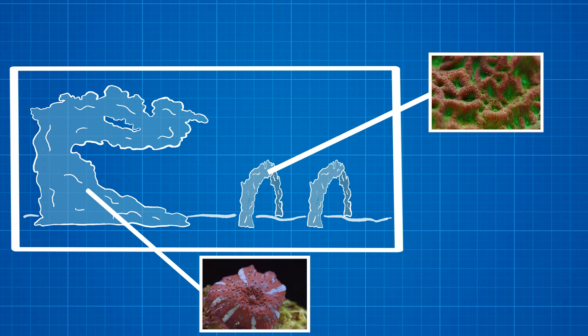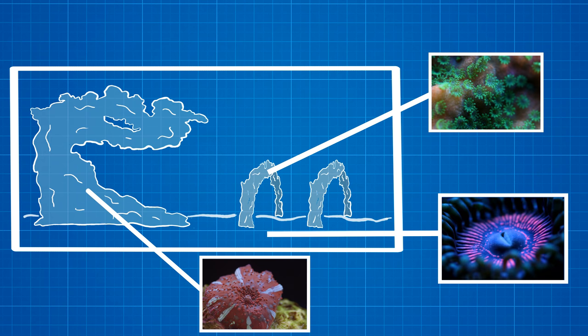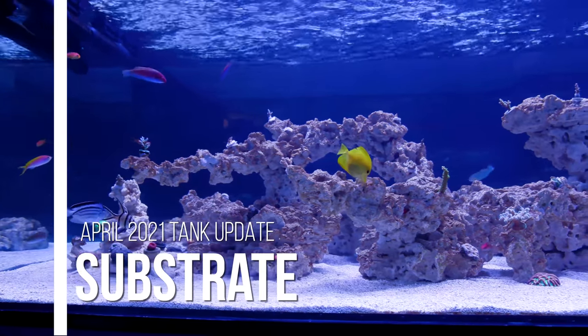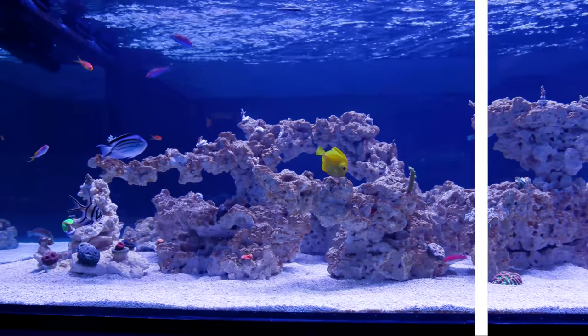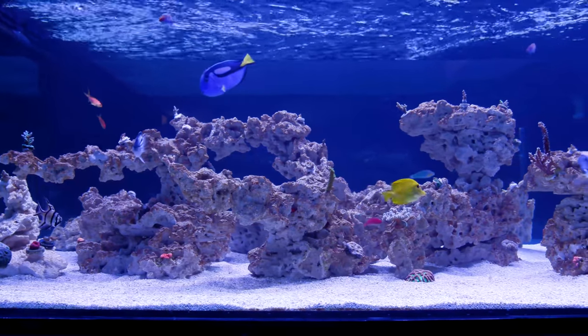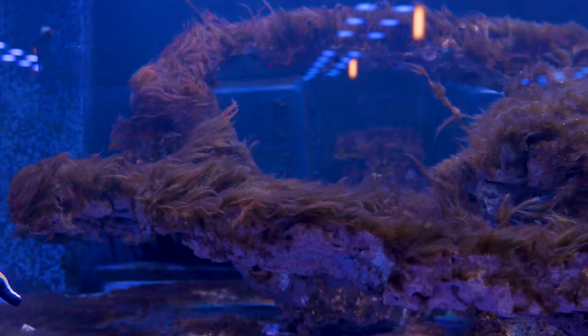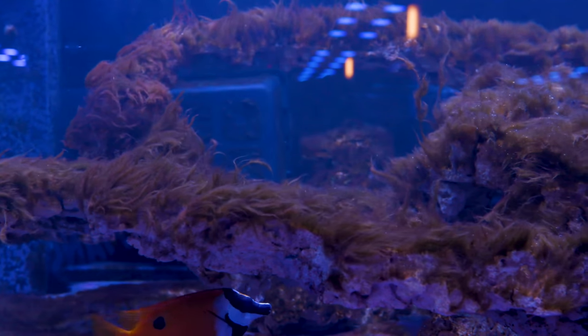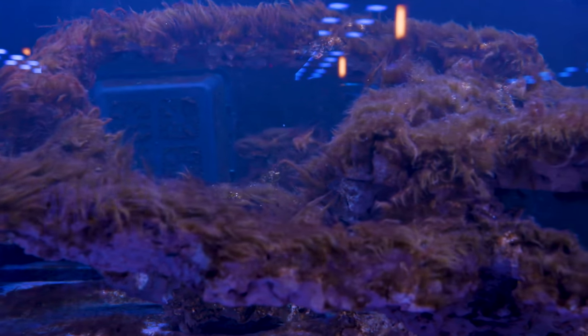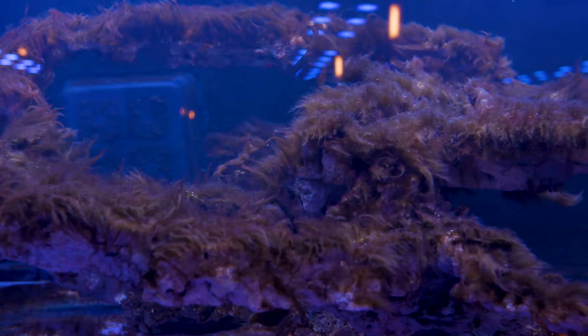So along with the corals on the rockwork, I still want to have zoanthids on the bottom of the tank as well. This won't be a bare bottom tank like the other tanks we have here — I want to have a sand bottom tank, mainly because we want to see if substrate has any effect on the ugly phase of the cycling process. The ugly phase normally occurs in a brand new tank with brand new rocks, so maybe the sand will season the tank a little bit.